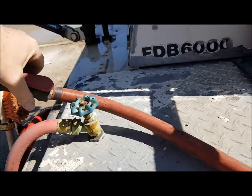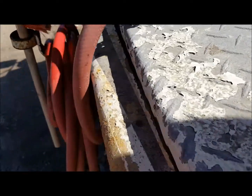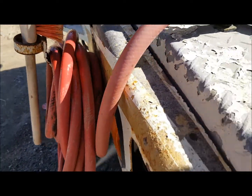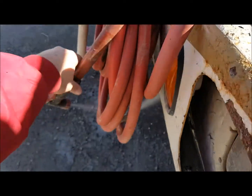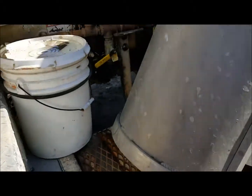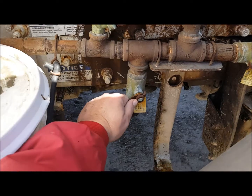Now while your hoses are draining, you're hearing nothing but air. You can crack this open a little bit.